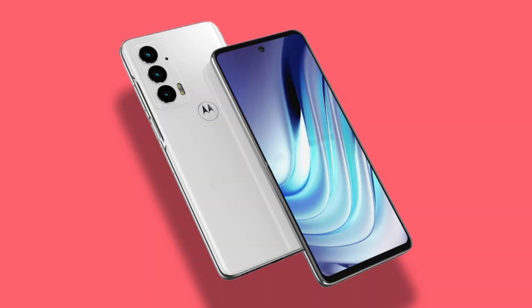In my last video, I talked about the Motorola Edge 20, and in this video I will be talking about the Motorola Edge 20 Pro.